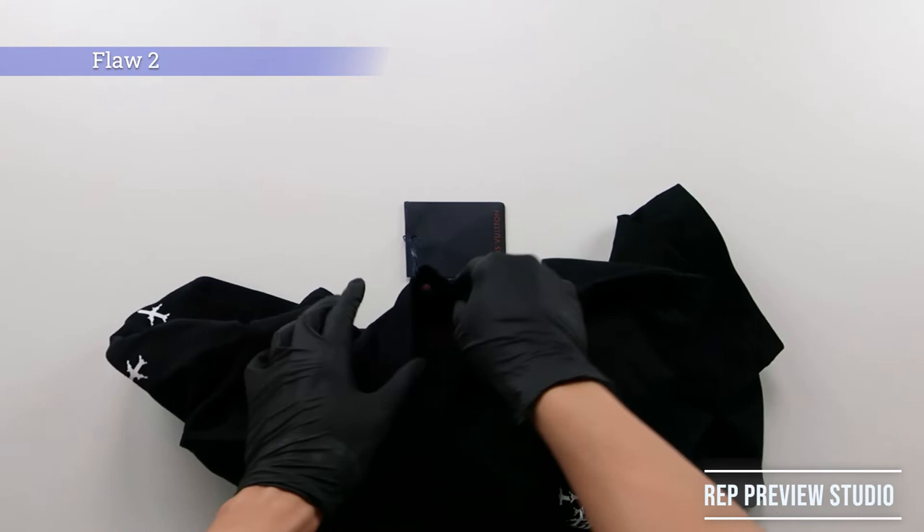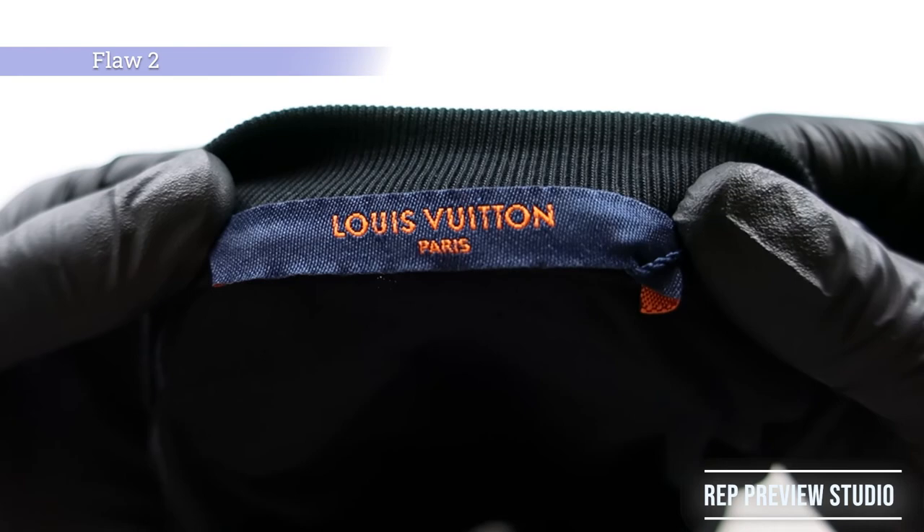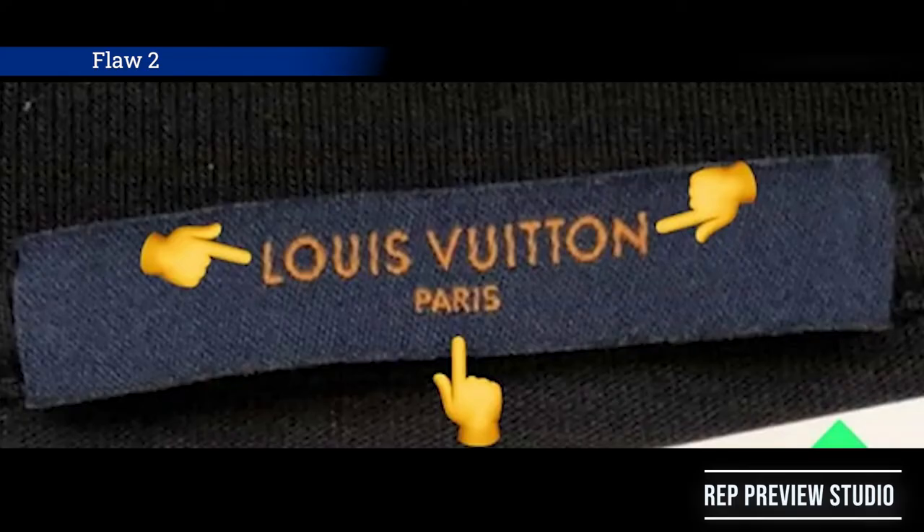Flaw number 2: most of the time, every rep factory gets the neck label wrong, and Cloyard's LV Planes T-shirt is no exception. The font size on Cloyard's neck label is smaller and inconsistent compared to the authentic ones. Furthermore, the letter spacing isn't uniform and the font color is different too. This flaw is considered minor due to it being an internal flaw.